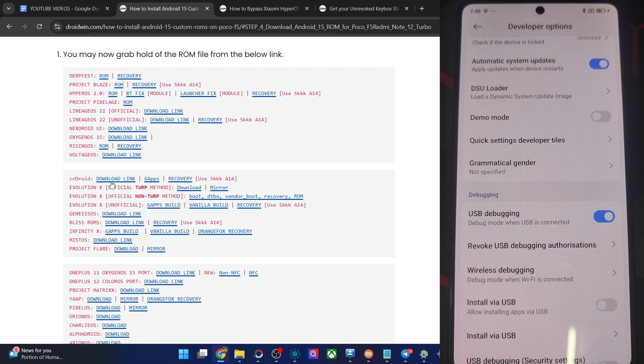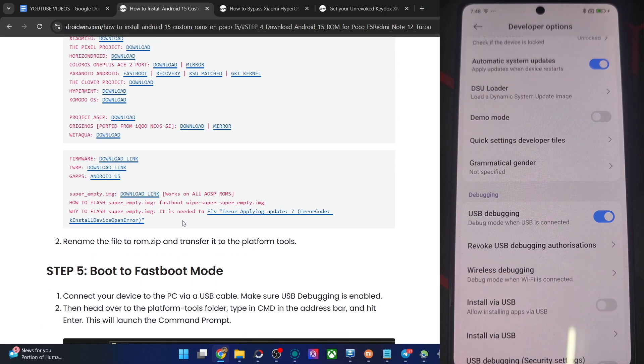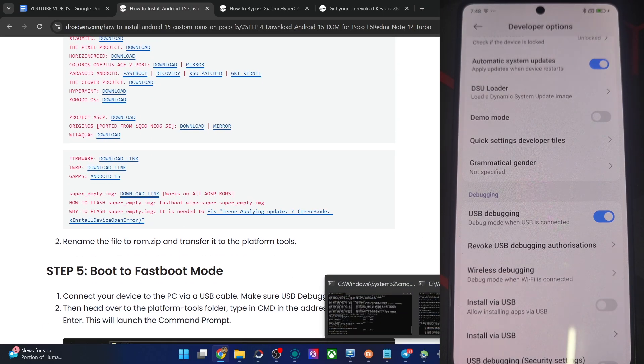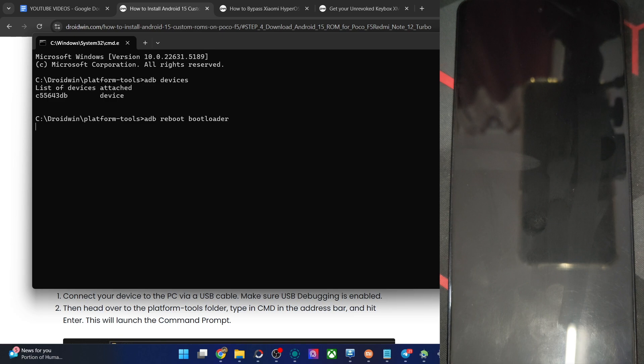Now you can get the ROM file — this is the OxygenOS 15 port for the OnePlus 11. Use the latest one; it has a non-NFC and NFC variant, so get the NFC build. Once you have it, let's boot into fastboot mode. Type the command 'adb reboot bootloader' and hit Enter. Your phone should now be in fastboot mode in a few seconds.